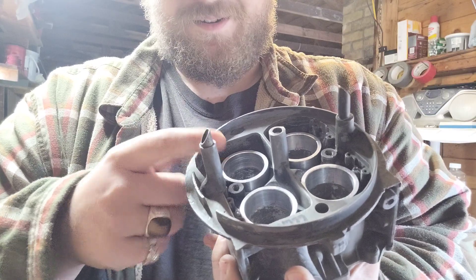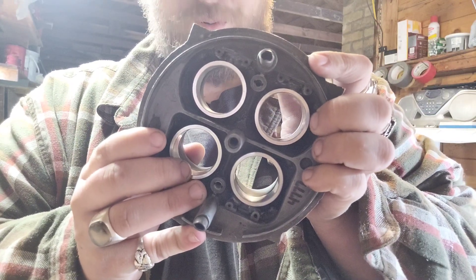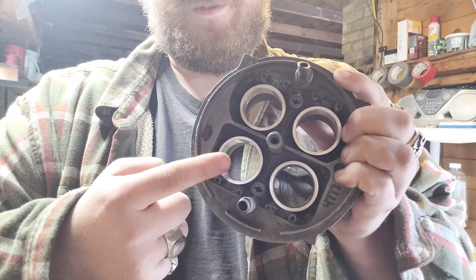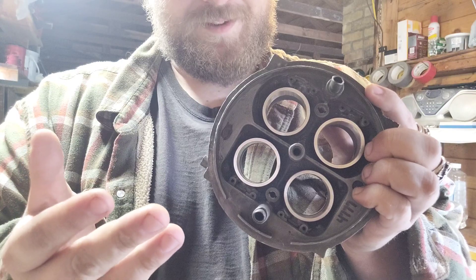What these are is essentially a boosterless carburetor — not truly a boosterless carburetor, but a Venturi booster carburetor. Let me explain.